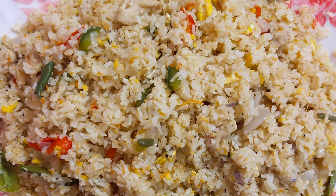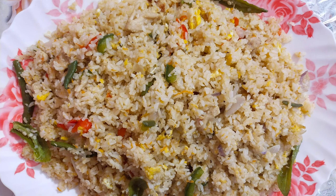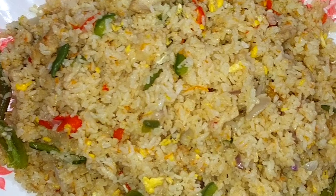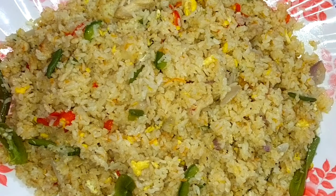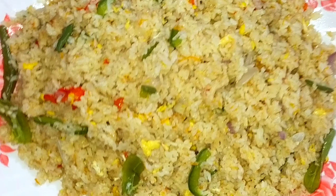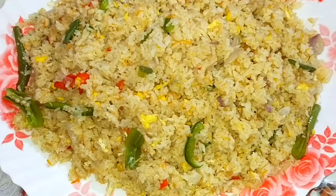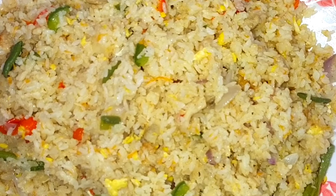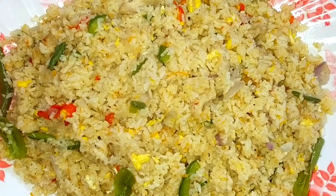Welcome back to my channel! I have been hearing from you. That is the Chinese restaurant style - let us help you with this session. Let's take a look at the fried rice.